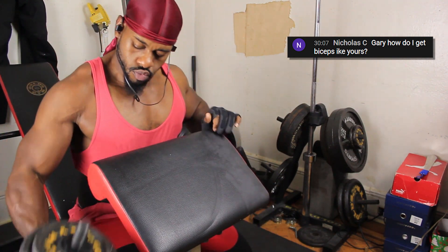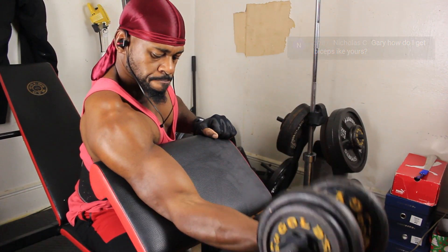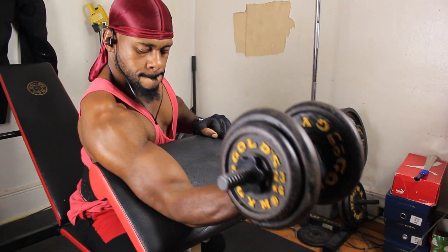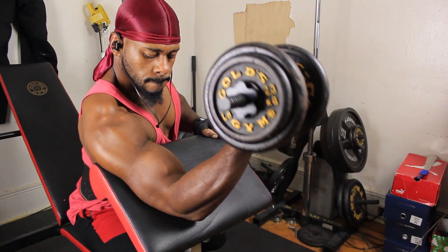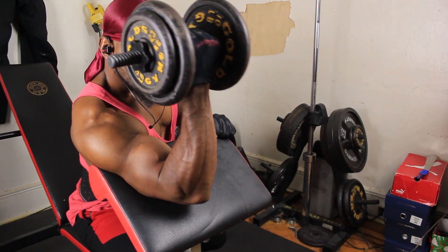Okay, so without further ado, let's get to it. This is a really good exercise because this isolates your bicep. It takes all the momentum out of it. Just make sure you keep an even tempo and you control the weight.